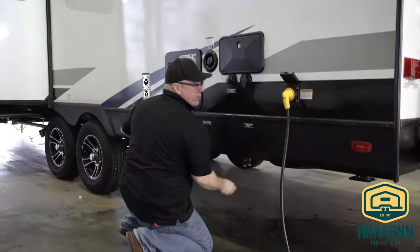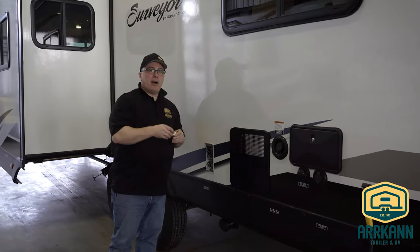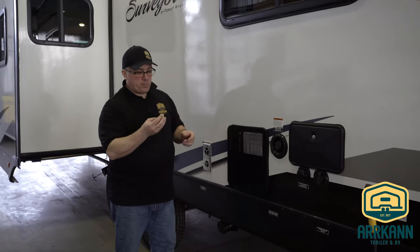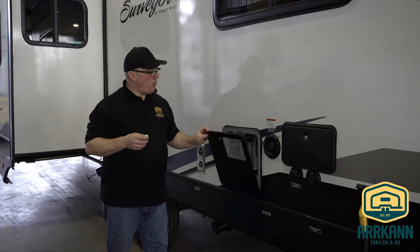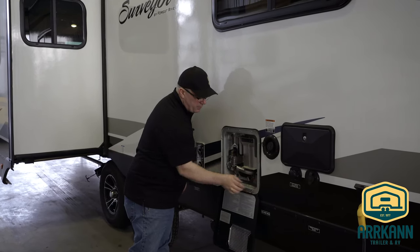Now that we got that plug removed and that water's draining, we're going to drain the water heater. I like to keep this plug in the water heater so I know where it is next spring when I want to de-winterize my trailer. I'm going to go ahead and open the water heater compartment and just store that plug in there.